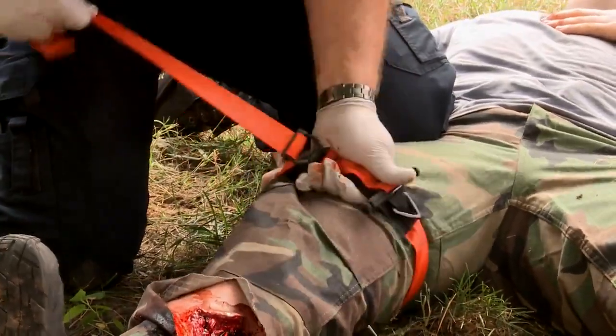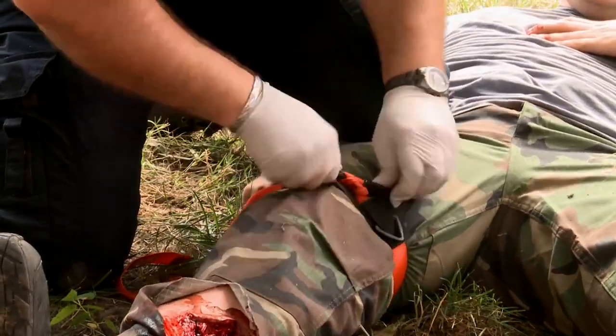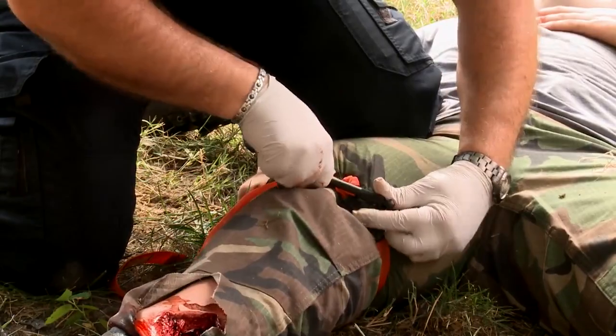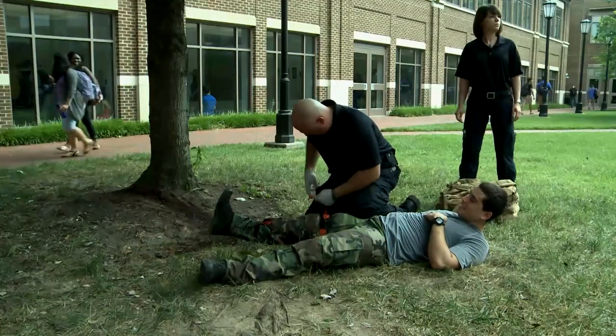Tourniquets are used to control life-threatening bleeding to arms and legs. They should be placed as high on the extremity as possible and tightened enough to stop all blood flow from wounds to the extremity. You should be familiar with the four most common commercial tourniquets available and know how to create an improvised tourniquet.